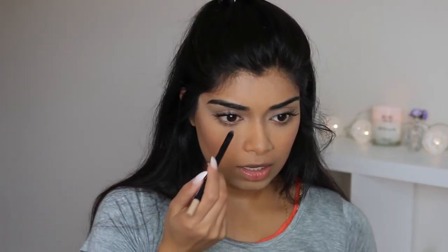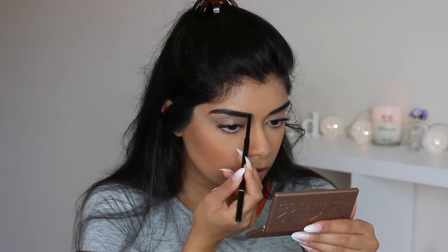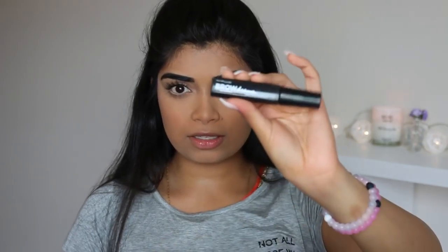I'm using the NARS Larger Than Life Nude Eyeliner to line my lower waterline. She doesn't have any mascara on her lower lashes but her eyes look quite open and big, so that's what we're going to do. Her eyes are pretty much done — it's quite simple, she's not wearing any eyeshadow. So we're going to do our brows. Her brows are quite light and brown but that's her hair — I have black brows. So I'm going to be using Anastasia's Brow Wiz. We're going to set the brows with Maybelline's Brow Drama in Dark Brown.